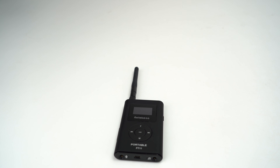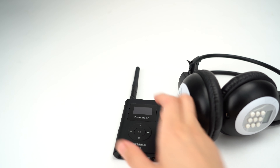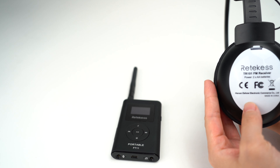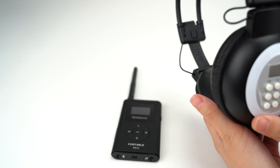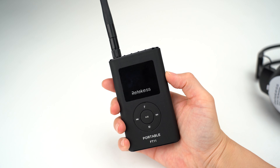Hello everyone. In this video I will show you how to connect the FM transmitter and FM receiver. This is the FT11 transmitter and this is our TR101 FM receiver. I will power it on.